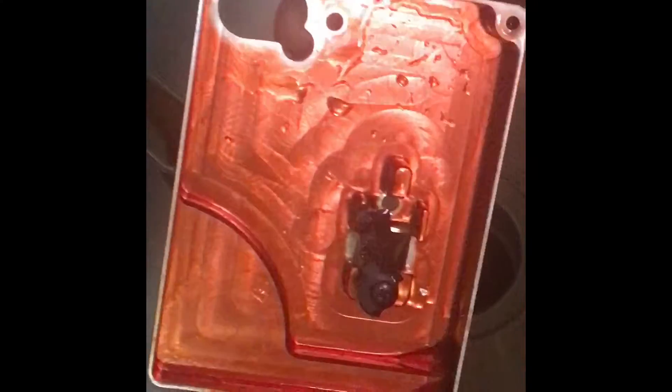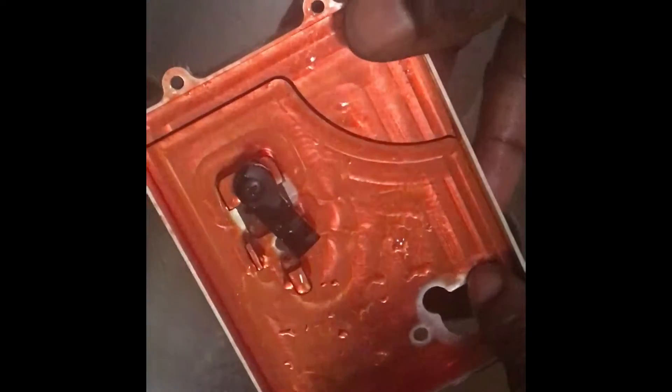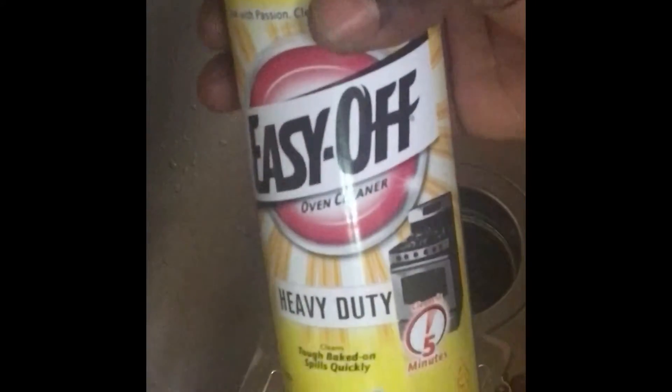As you can see, all of that orange is slowly coming off. I'll do the inside later — right now we're just focusing on the outside. There's still a little bit of orange left, so we need to give it a couple more coats and let it sit for another five minutes. You will want to wear gloves — this is some nasty stuff.